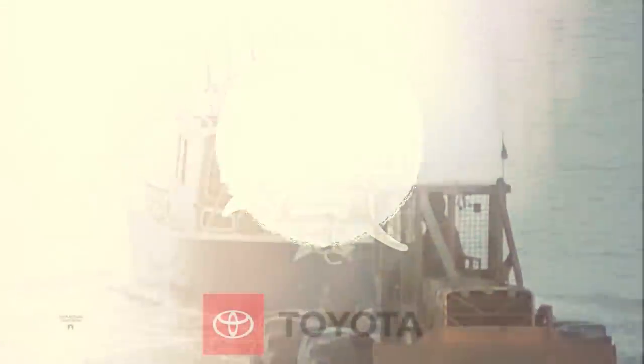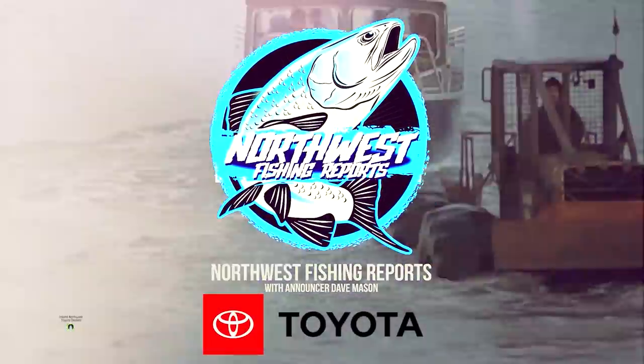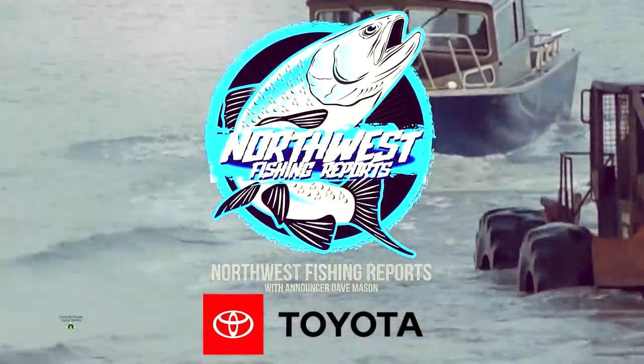Presented by your local Toyota dealers — Toyota, let's go places. Good morning everybody, Rob Holman with Northwest Fishing Reports. We're on the Snake River with Toby Wyatt and Rick Claffey, Real-Time Fishing. We've got some special guests from Larry H. Miller Toyota in Spokane — Chase Mason and Dave Mason. Dave's our announcer. It's an exciting show. Hillary's on the camera today. Keep watching, it's going to get better.